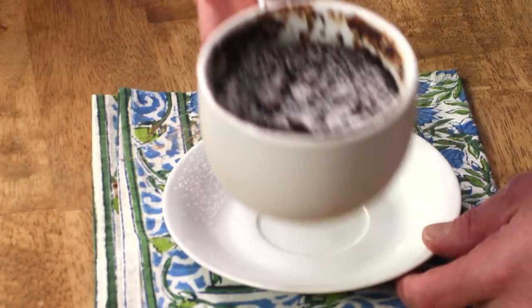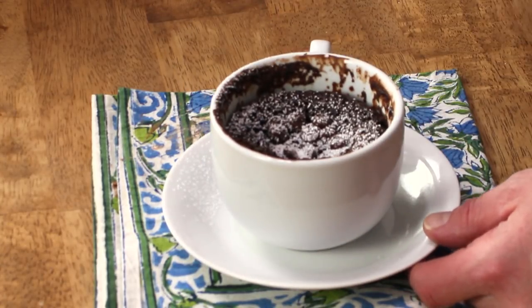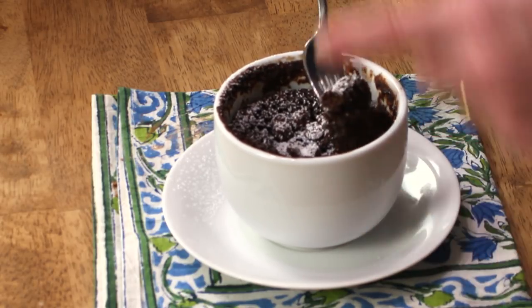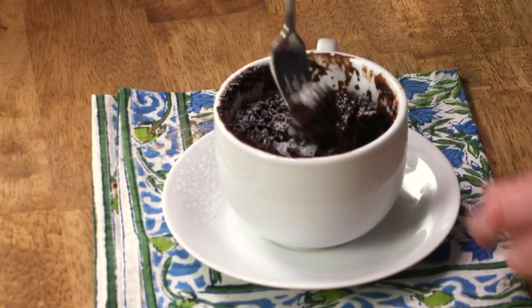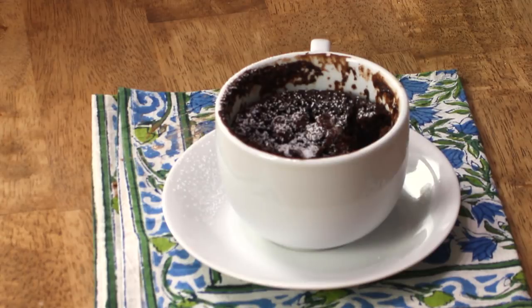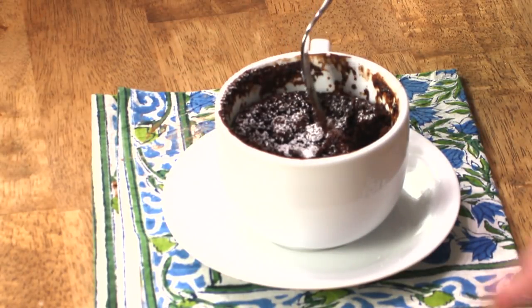And then we are ready for a taste. This would be really good with some ice cream on top. And in fact, while this is hot, if you throw ice cream on top, the ice cream will melt right into it. Delicious. Yum. Another bite. It's heaven. A chocolate cake in only 90 seconds in the microwave and in a coffee cup — now that is music to my ears.